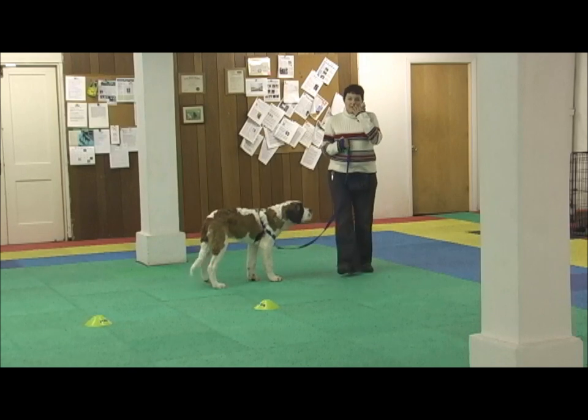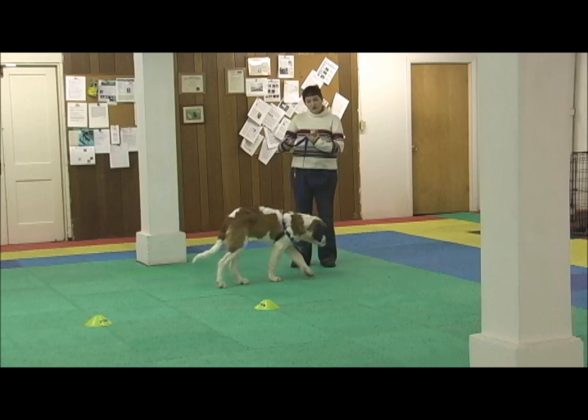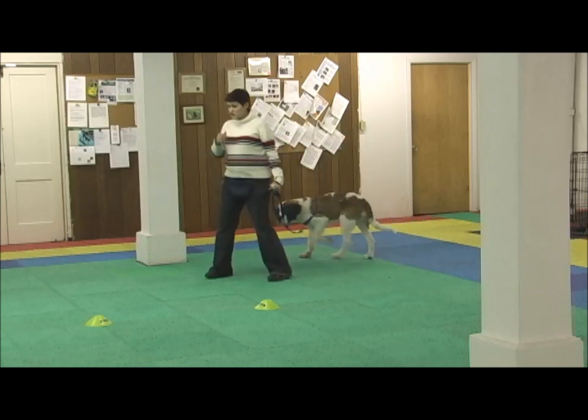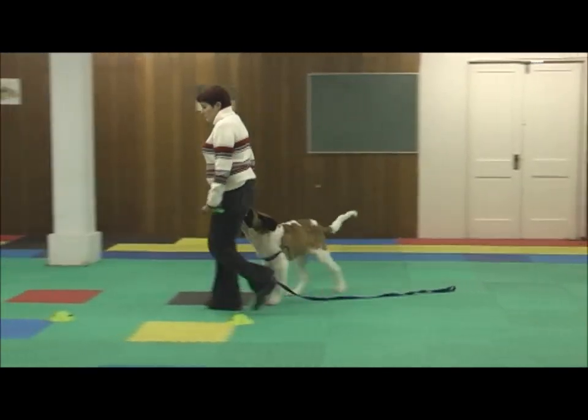Now because Cubic stayed with me nicely that whole time, it's time to start making him work a little harder for his clicks and treats. I'm actually going to remove some of these dots and make him go just a little farther sometimes to earn his reinforcement. So we're starting with 10 dots — I'll just take out two of them.